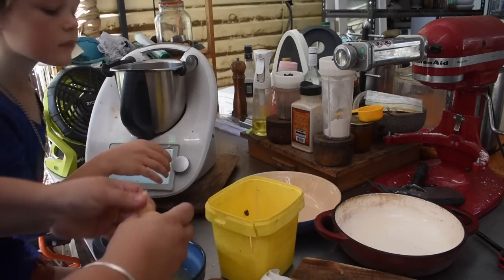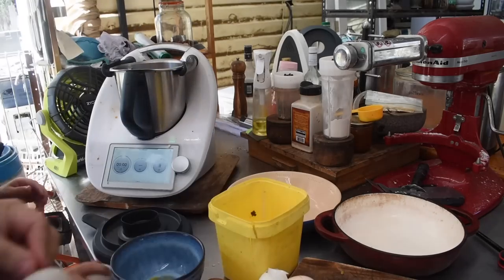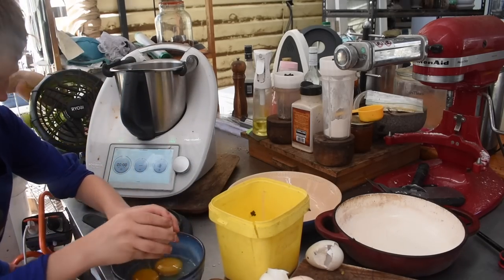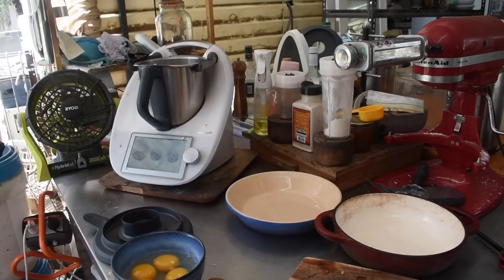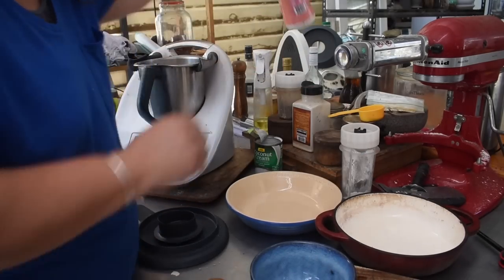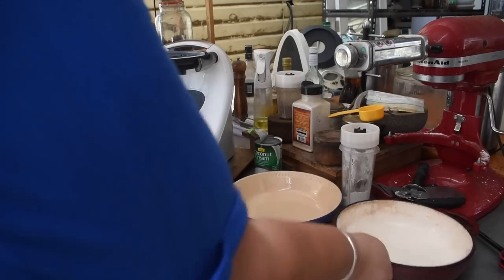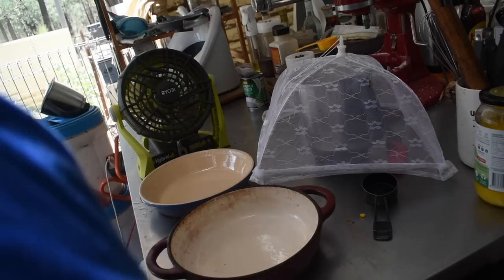We make them dairy free. I use my Thermomix to get lots of air into the egg mix: 24 eggs with a tin of coconut cream and then half that of water — so 12 eggs per cup of liquid. We use coconut cream but you could use cream, milk, almond milk, rice milk, whatever you wanted. I blend it in the Thermomix to get lots of air, then spread all the filling between two pie dishes and pour the egg mix over the top. You don't want it too full because it will puff up as it cooks.